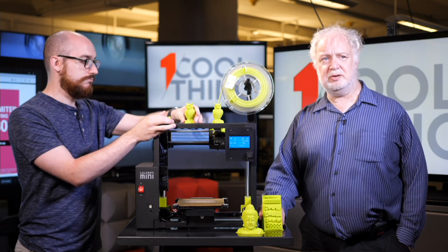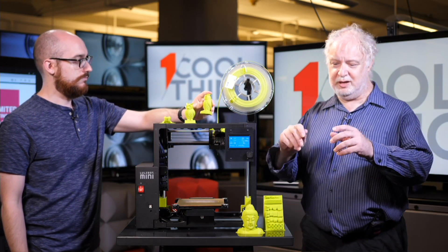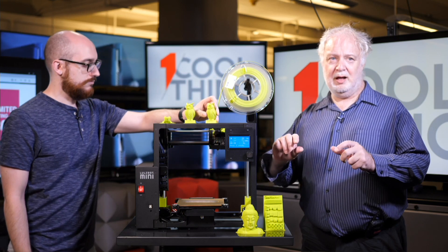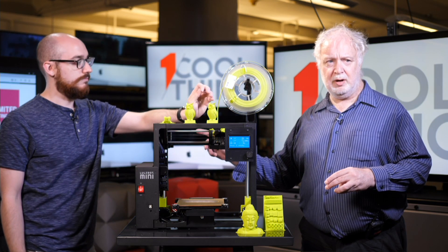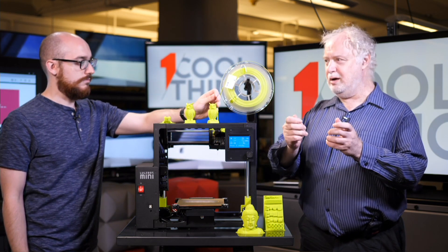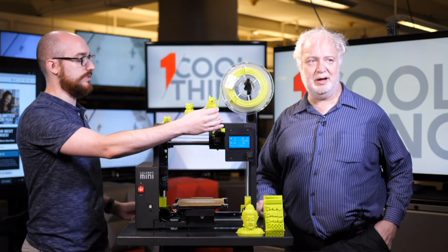Other materials give you more flexible options — there's a video that shows a wrench that you can actually bend, because it's made out of a very flexible filament.